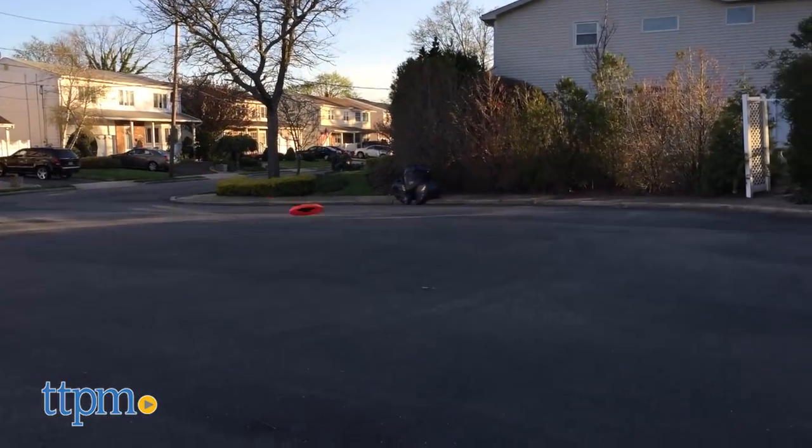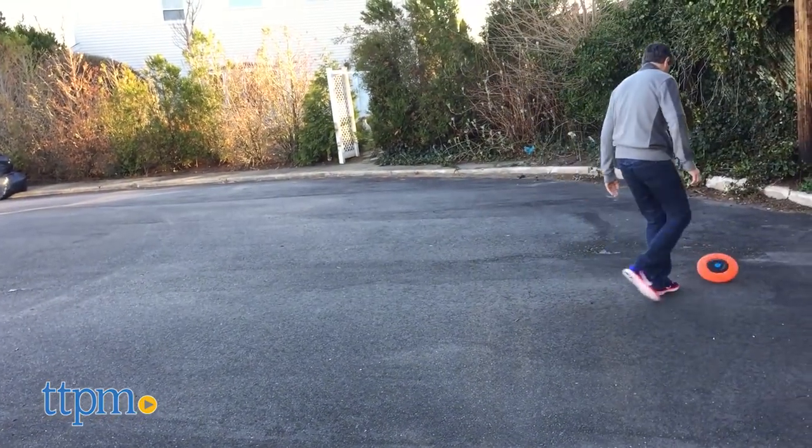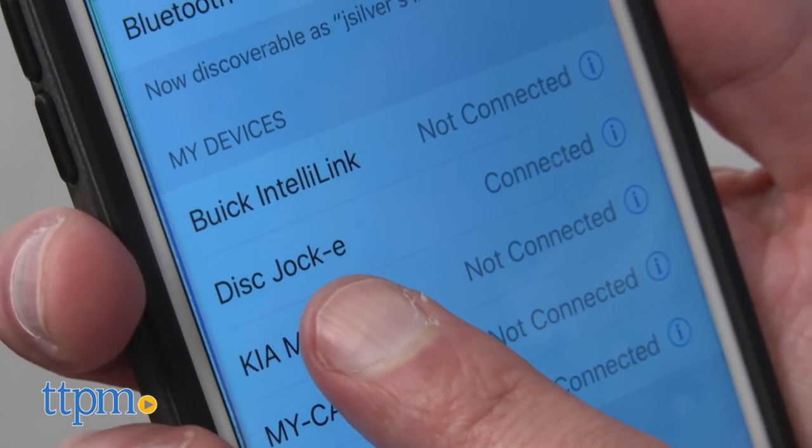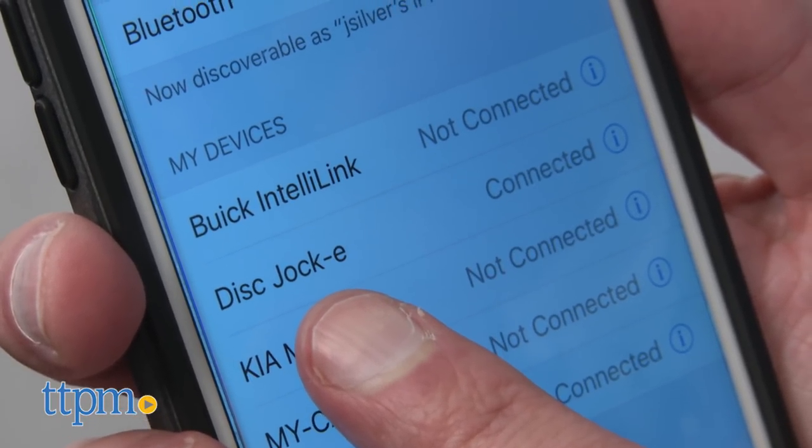So what you need to do is charge it up, then connect it — it could be a phone or any item that streams your music. You hook this up, and then you go out and play.